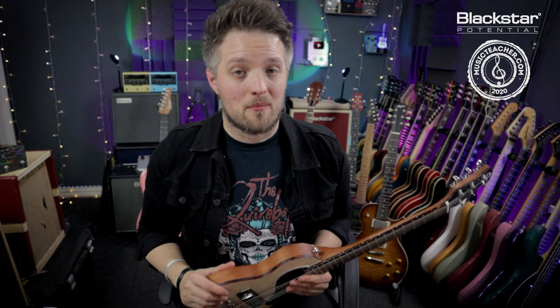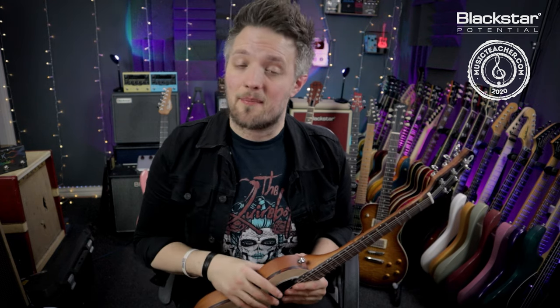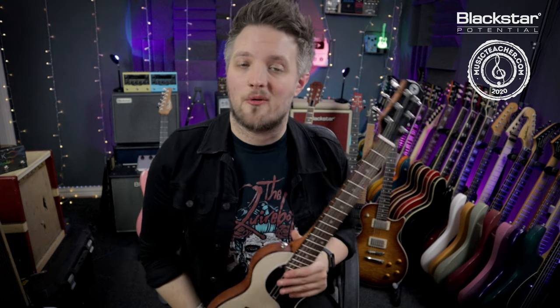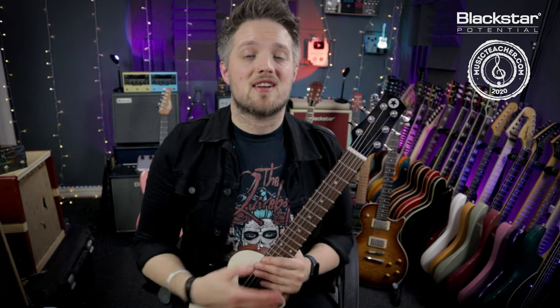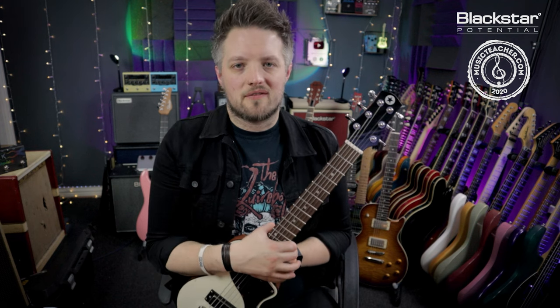So there are five easy setup tips you guys can do at home to make your guitar play and sound better straight out of the box. Let me know if you've used any of these tips on your own instruments, and if you've got any favorite setup tips share them down below in the comments. Don't forget to check out Blackstar Amplification on YouTube for more videos like this, and if you're looking for a music teacher in your local area please check out musicteacher.com — there's a great network of teachers all around the country. Thanks for watching and I'll see you soon.